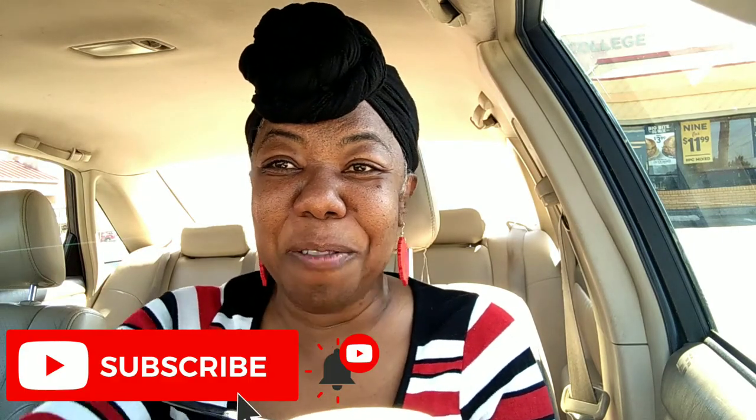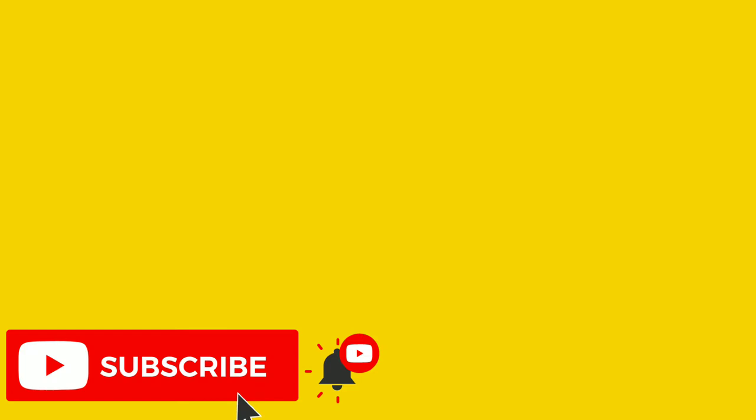Alright, I'll see y'all later. I'm finna eat. Thanks for watching. Please subscribe, and I'll see you in my next video. Bye.